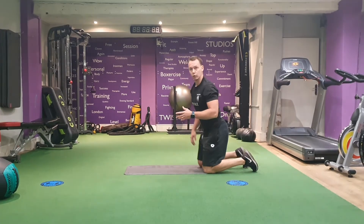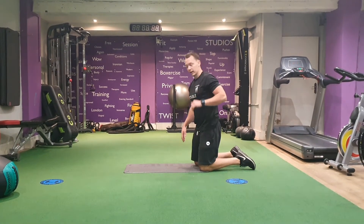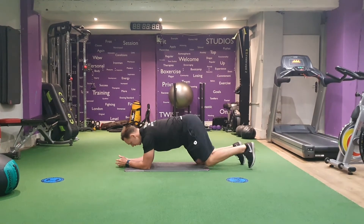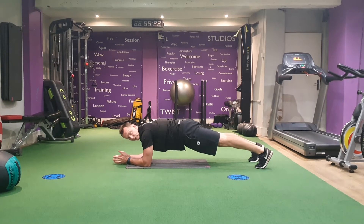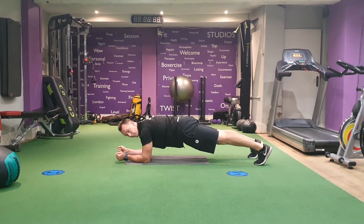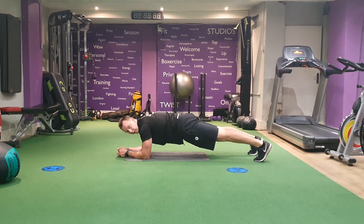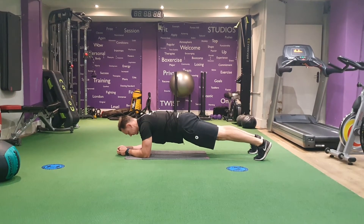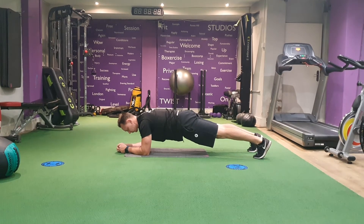Second option on your toes, with your elbows directly underneath your shoulders. Have a nice flat back. Squeeze the glutes, engage the core, hands together or apart — but make sure your shoulders are landing over the top of your elbows. Looking down for a nice neutral spine.